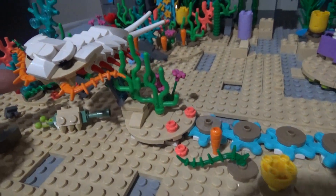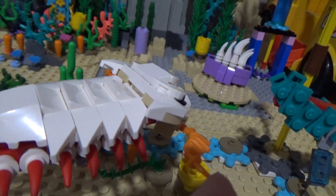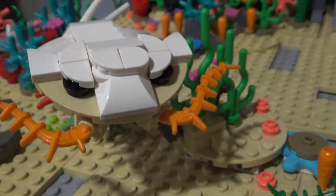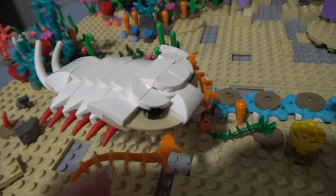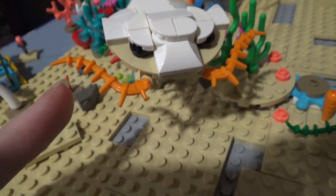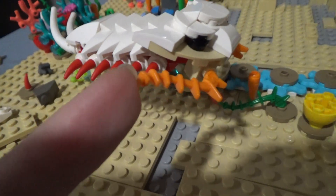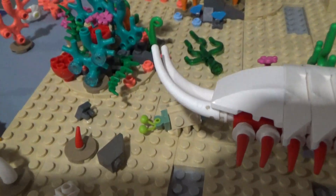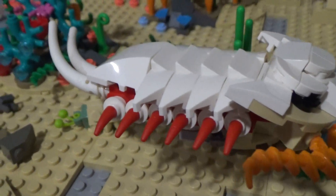Mostly today I've been working on the trilobite. I did a few revisions of it — you can see I made the head dip forward a little bit. It actually went through a lot of different head sculpts to get to this, because I specifically wanted it to look like Olenoides. And I think I pulled that off really well with the angry-looking brow ridges or something going on. I couldn't find these seaweed pieces in red for the legs, so I just went with orange. And then on the back I just used some bony horns — I might change that later. But this was probably the funnest to build out of everything that I worked on today.